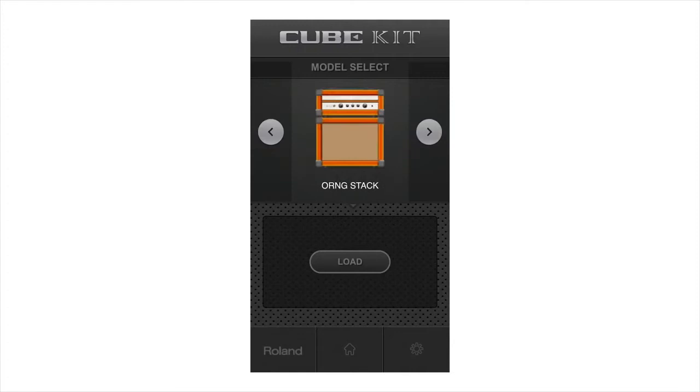Ten amp types are available, such as combo amp and stack amp, and also specific models for acoustic and bass guitars too.